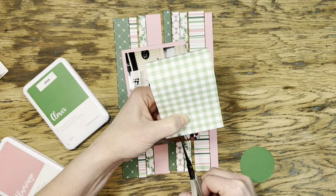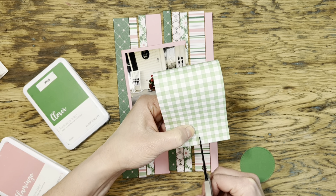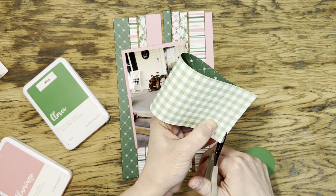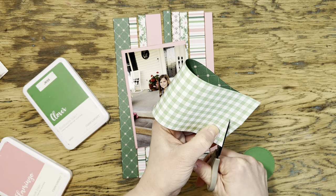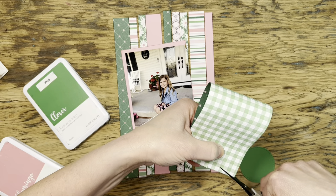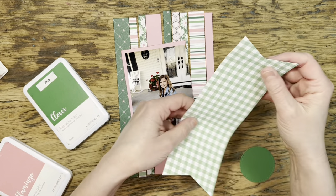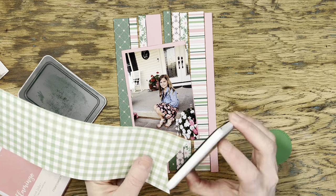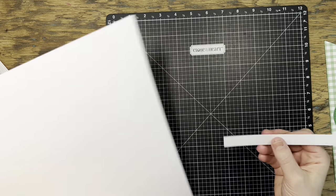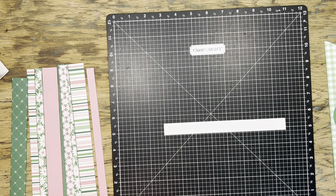Then I cut from corner to corner. I was about to just eyeball it when I realized I could probably count all of my squares and actually figure out where the center is for real. That was kind of handy — I was able to figure out where the center was without getting out a ruler, but normally I just eyeball it. I cut up the middle and then come from corner to corner, and now I have both ends exactly the same. I'll finish edge-distressing the rest of my papers and begin assembling.